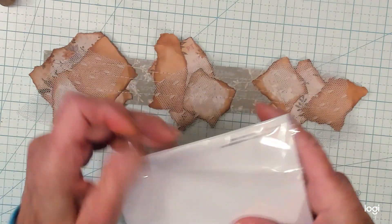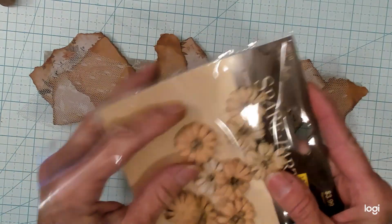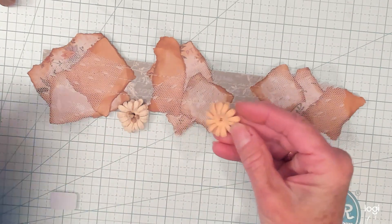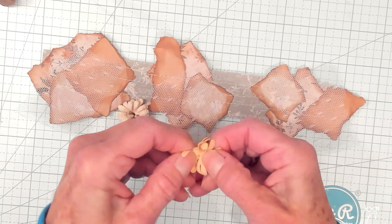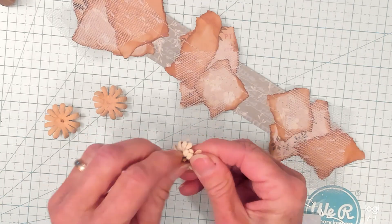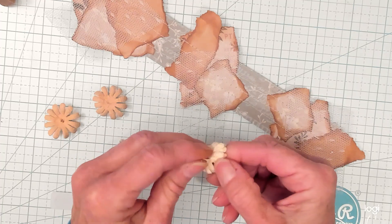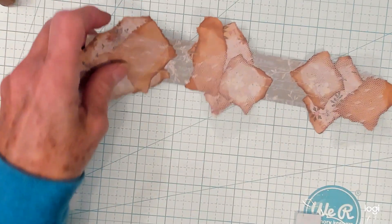I took these apart — I took out the center, removed the center, and then I gently separated the two petals that are glued together, just like that. I just need one more. Taking the stamens out of the flower. So now we're going to separate these clusters.